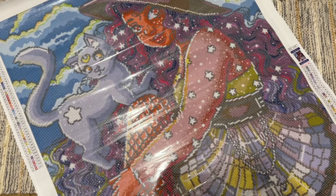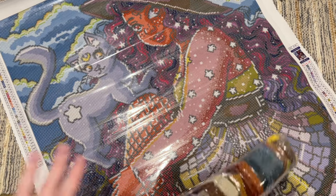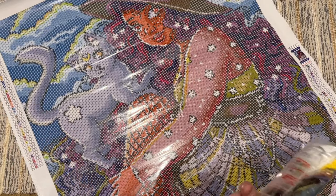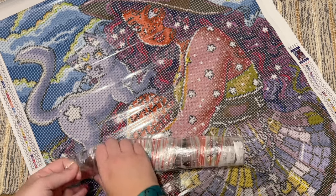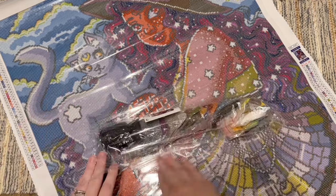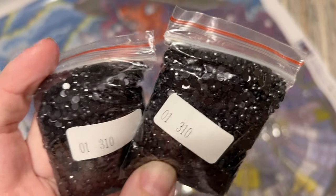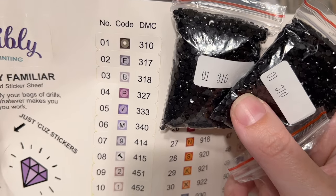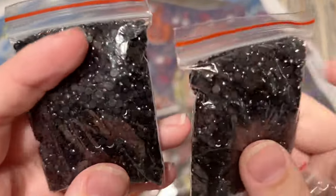Let's take a look at the diamonds. Our pack does have a sticker telling us which kit it goes with, so if you store these separately from the canvas they should be easy to match up. These did come in resealable bags. Right off the bat we have a couple of bags of 310 — the 01 is the legend number and 310 is the DMC code. That's going to be on each of our bags. We have two bags of 310, which is black.